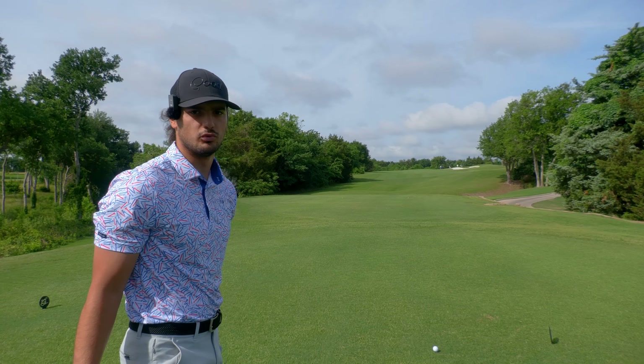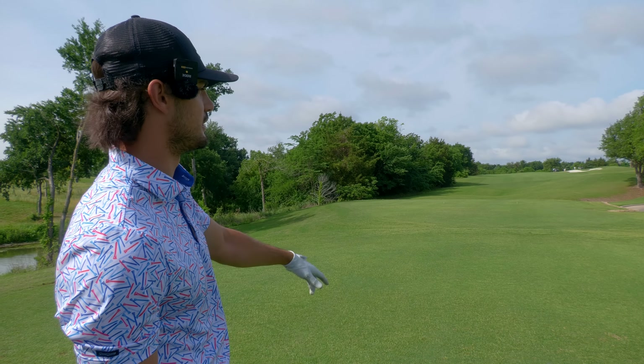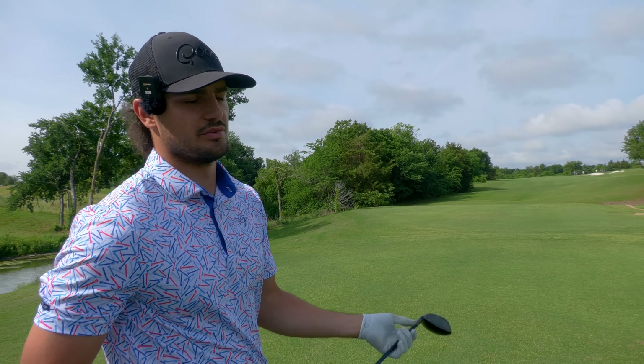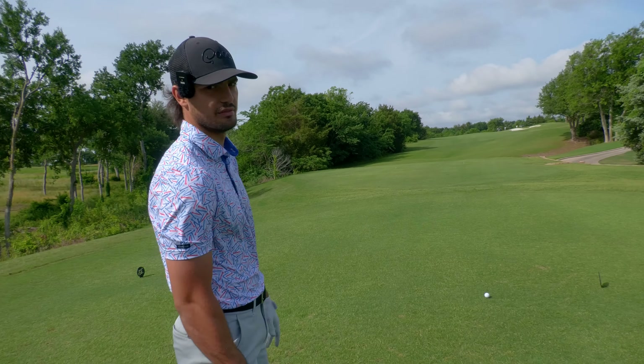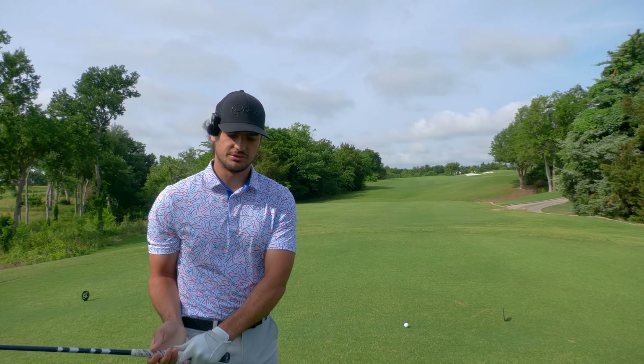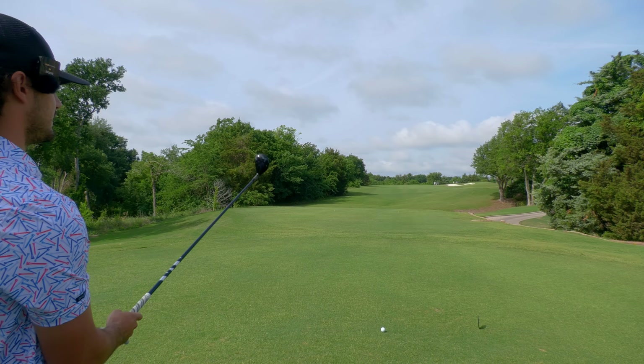You guys know hole one — very simple, straight up par four, a little bit of a dogleg right. There is a bunker straight on the right that is very reachable. I usually play draw with my hybrid. So I'm hoping that I can aim at the bunker and the crosswind will push it just a little bit left, put it in the fairway. The goal is obviously trying to shoot even par or better so I can continue to play.